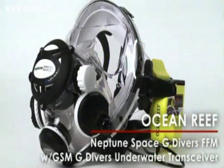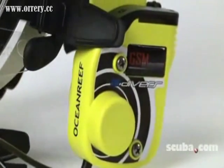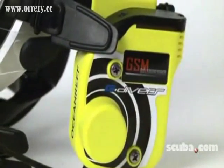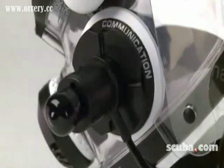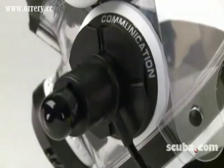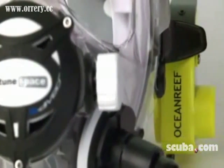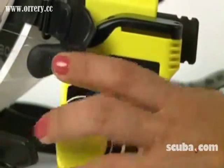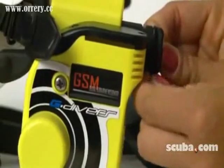The Neptune Space G-Divers Full Face Mask equipped with a GSM G-Divers Underwater Transceiver is Ocean Reef's entry-level comm kit for recreational diving. Hook up the single channel push to talk G-Divers communication unit and divers can talk to their buddies or to the dive boat using separate comm units. This ultrasonic transceiver is easy to attach and in receiving mode provides about 30 hours of use at a range up to about 200 meters.